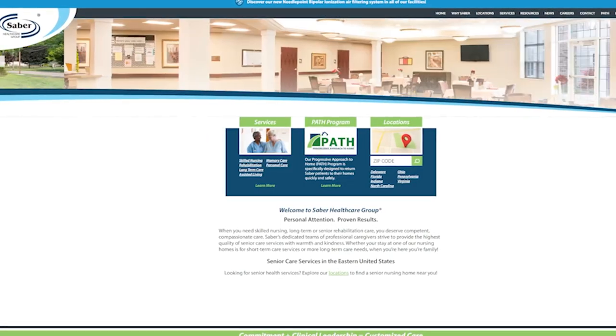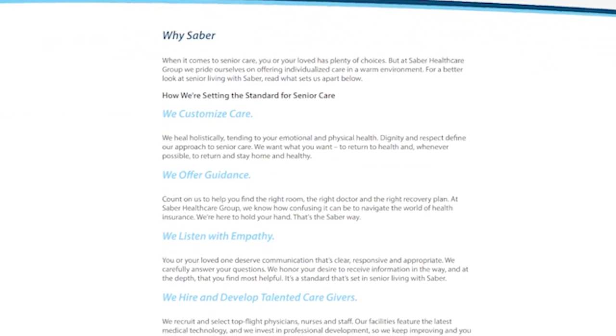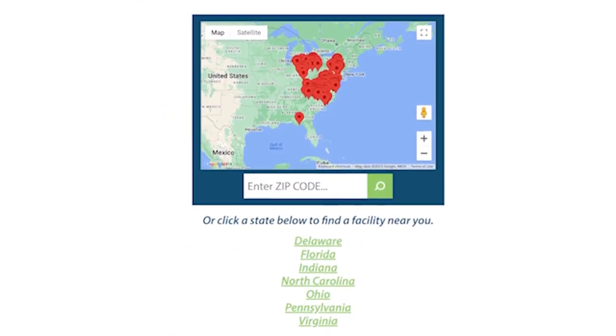Once Warm Up America receives the blankets made from this challenge, they'll distribute them to patients being cared for at Saber Healthcare Group, a senior care facility with locations in seven states across the US.